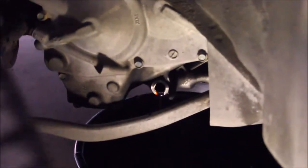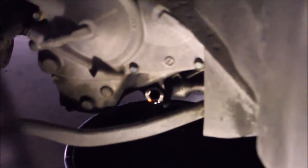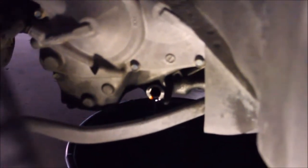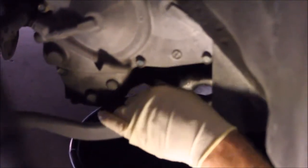There's a seal ring, which is optional if you want to replace it. It makes it easier to seal, but whether you reuse the old one or replace it, just make sure it's there — either the new one or the old one — so it doesn't leak.